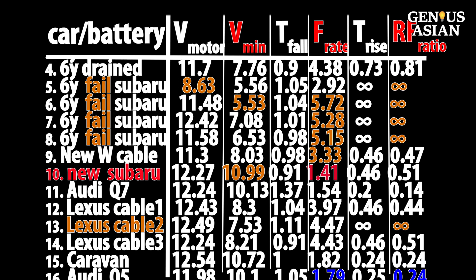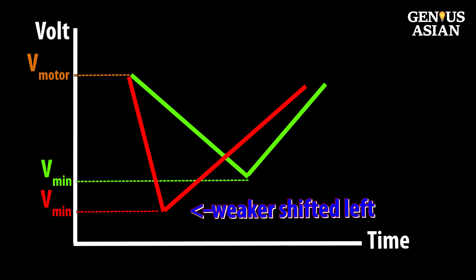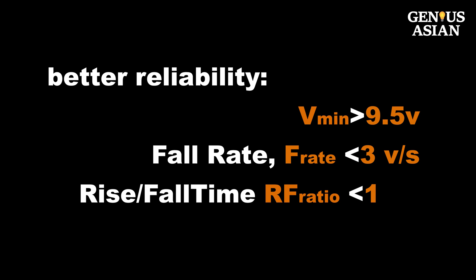From these sets of data from different cars and different batteries, we noticed that the weaker battery's V-shape narrowed and moved towards the left. To have better reliability, you should aim for V-min greater than 9.5 volts, fall rate less than 3, and rise-fall time less than 1.